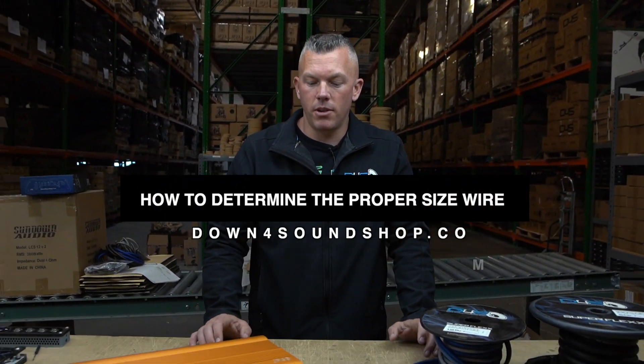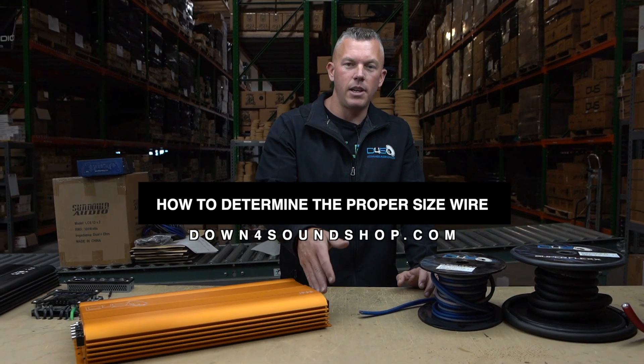What's happening guys, coming at you from down4soundshop.com once again. In this video we're going to go over how to determine the proper size wire for your amplifiers, and maybe speakers too.